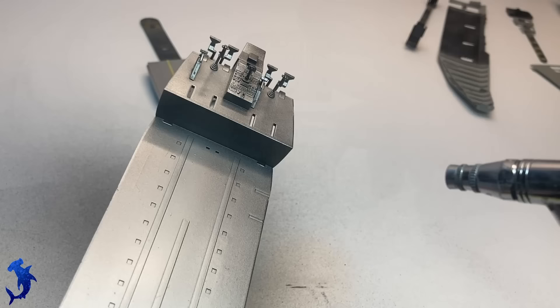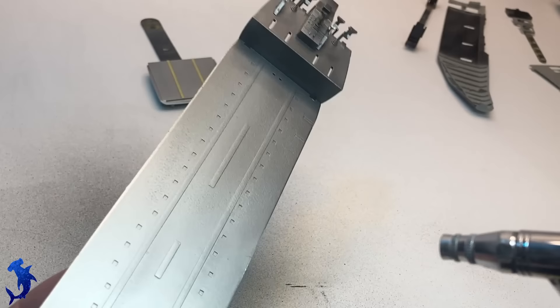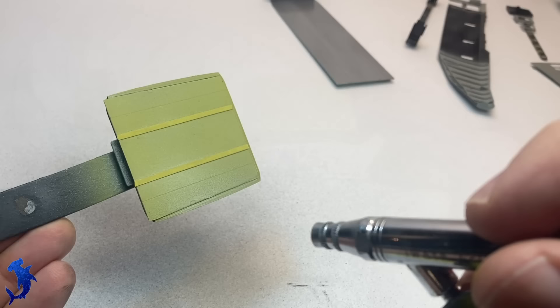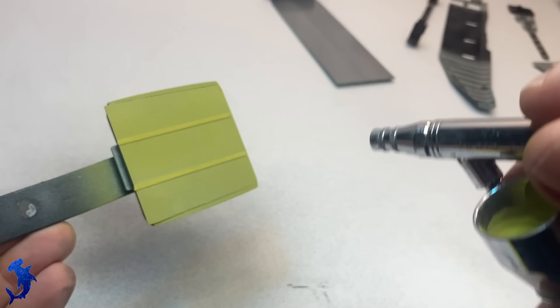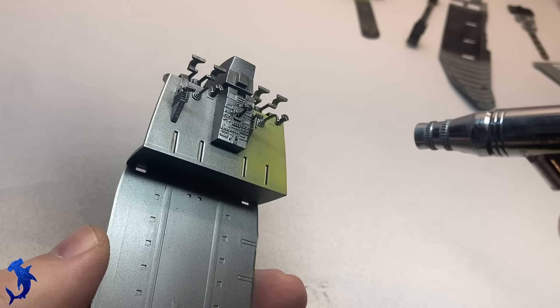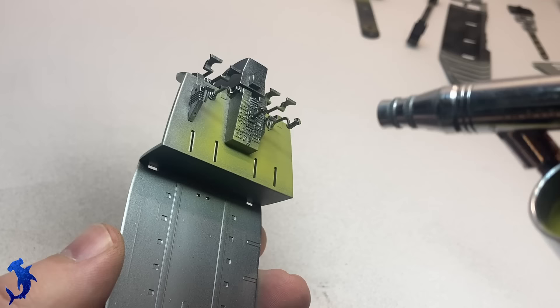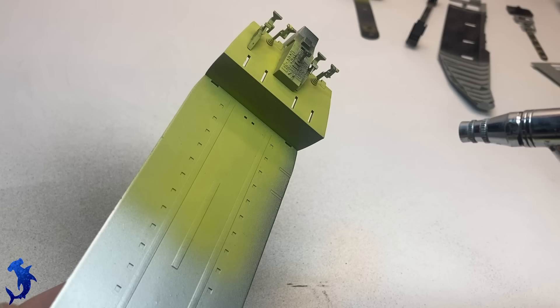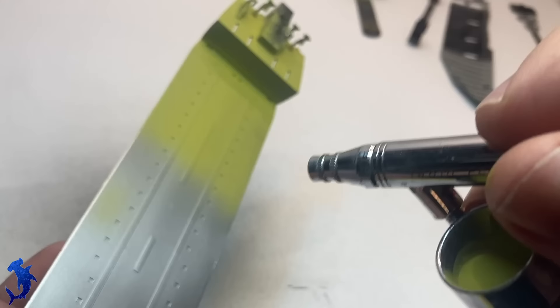So now we're going to lay on a layer of chipping fluid — this is the heavy chipping fluid. It goes on kind of speckly, but I believe this is by design as it helps with the chipping process. It does appear to have a texture, but once you lay the next color over it, there is no texture — it goes on flat. Now we're doing primer yellow, painted over everything we just painted. If you don't want to paint the entire thing and know specifically where you want to chip, you could just paint it in those specific areas. But I was going to be chipping most of this deck, so I just painted the whole thing.